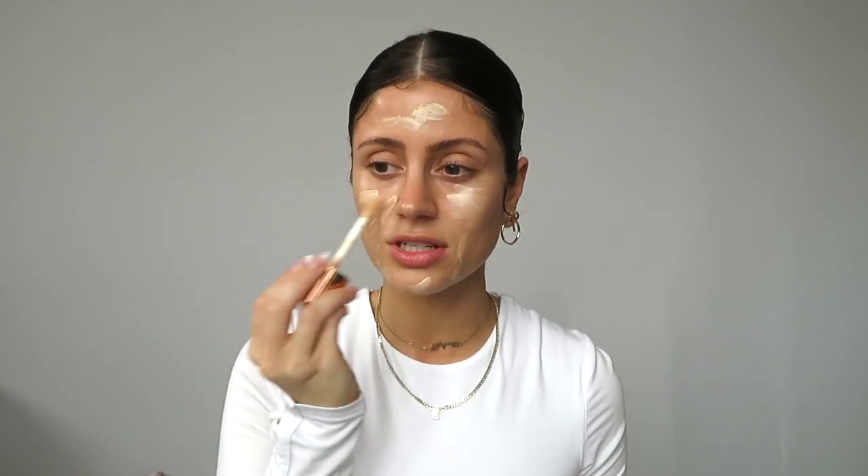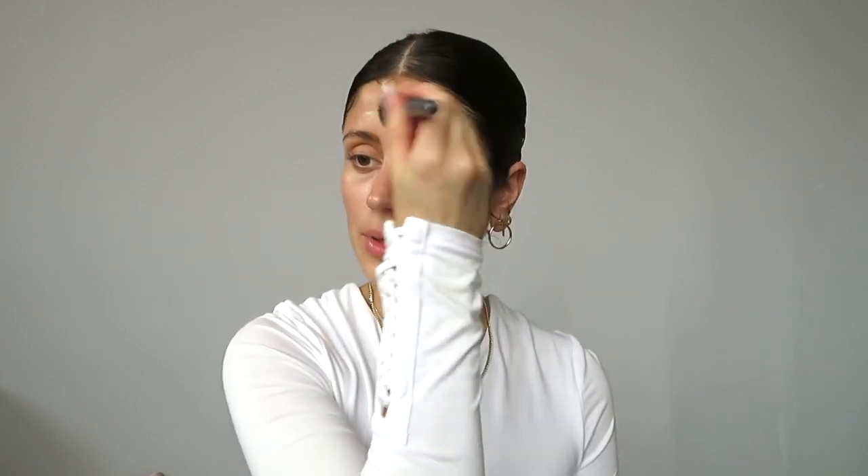At the end of the day, this is really sheer, so I don't think it's gonna make that much of a difference, especially if I put a darker foundation over it. We're gonna go in with our trusty Ulta Precision foundation brush. Just blend that in.